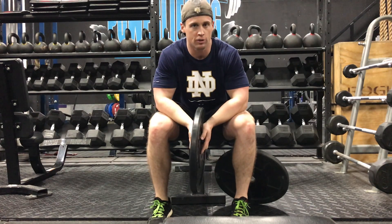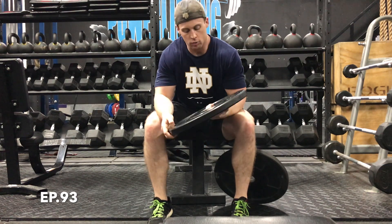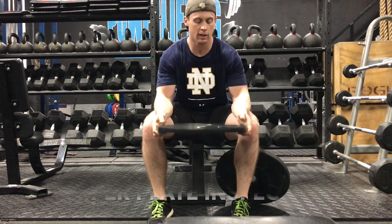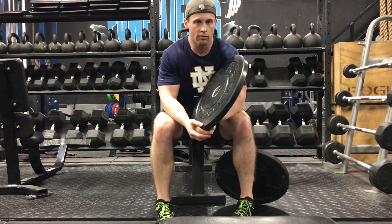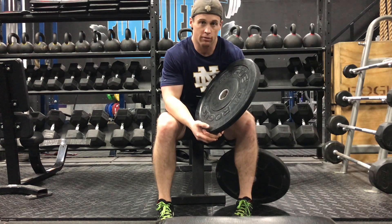What's up guys, this is Daniel back from Barf Shield. This is episode 93 of Barf Sit Tuesday. This week we're going to touch on different bumper plates and inspecting them — what you should be looking for to make sure they're safe for use.